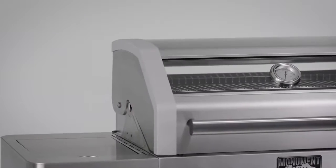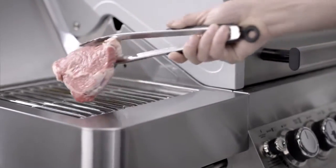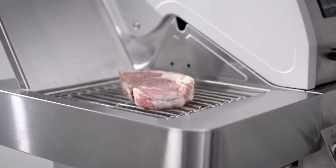The side sear burner is perfect for your steaks and other foods where you want to sear your food before or after cooking. Searing uses ceramic infrared cooking to get to temperatures of up to 800 degrees, creating the caramelization and flavor in meat that we all love so much.